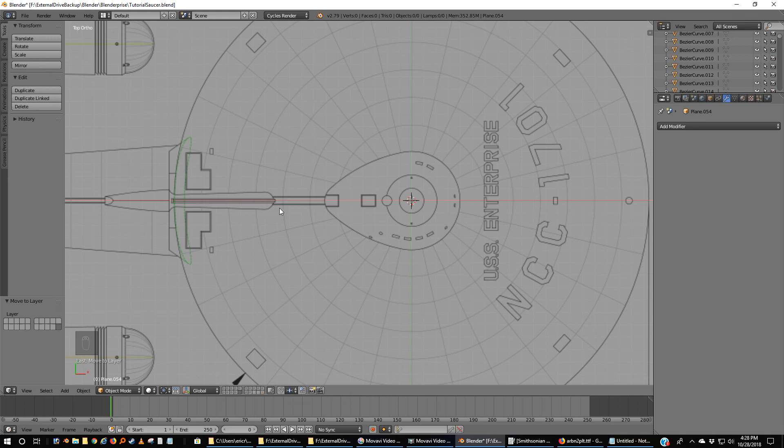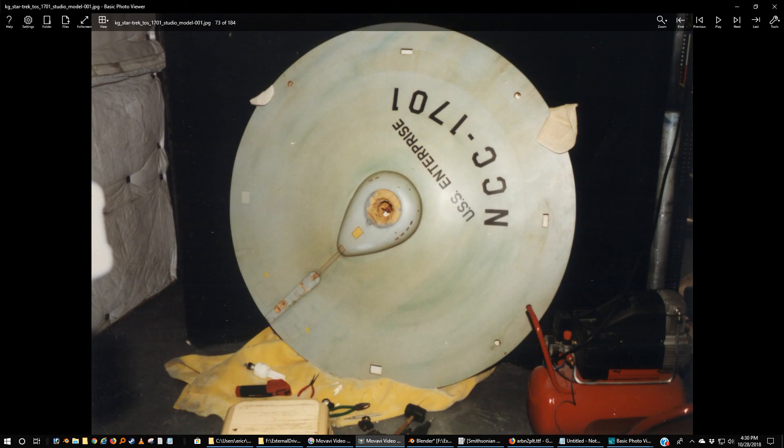We've got these two red stripes. You can do that with a plane — duplicate it and make it red. And then if you want you can also put something here, but I think we could probably take care of that in GIMP itself. There's one other thing that I want you to do.